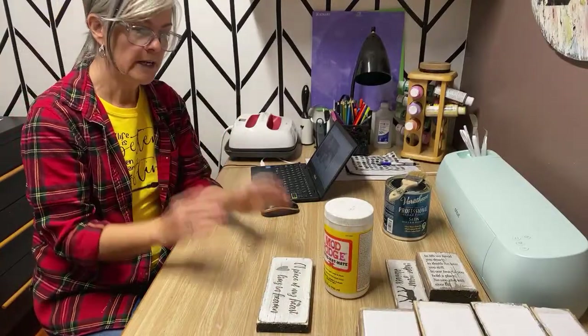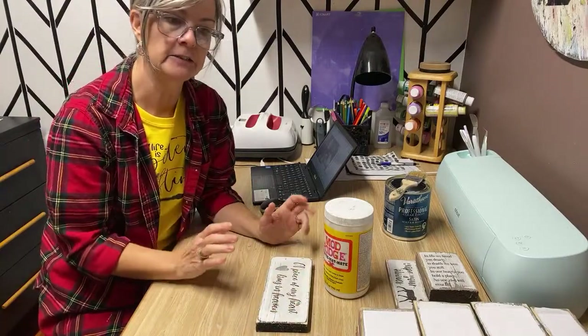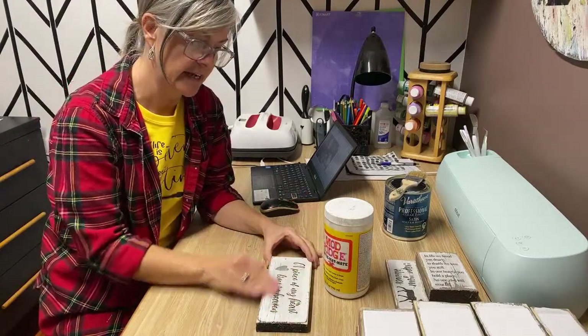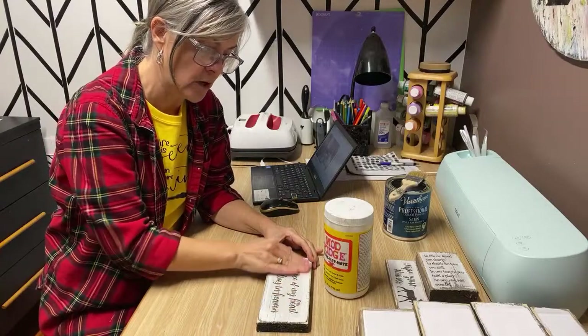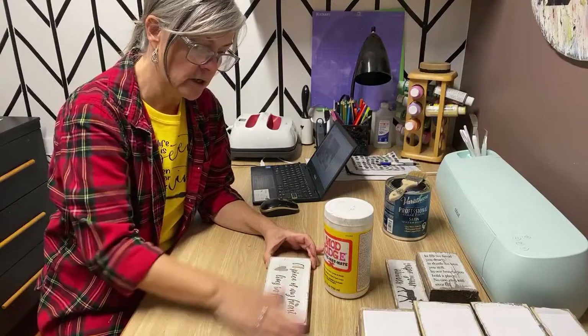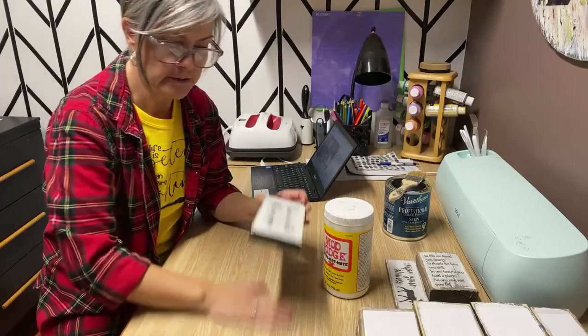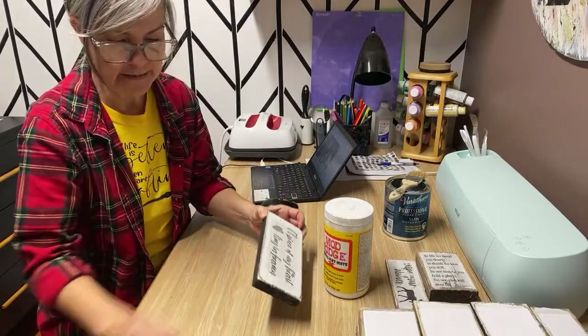How much time do you wait after applying the Mod Podge? When you apply the Mod Podge with the paper, set it aside and do not touch it until the next day — it has to be completely dry. If you try to do this process without it being dry, it will rub the graphic right off the wood. The drying time overnight is very critical.